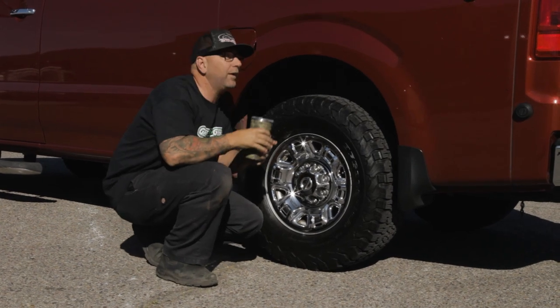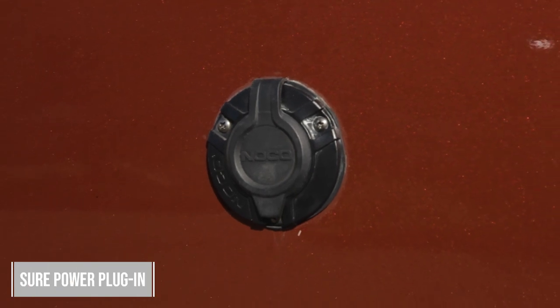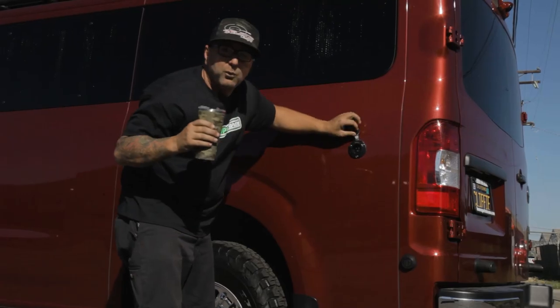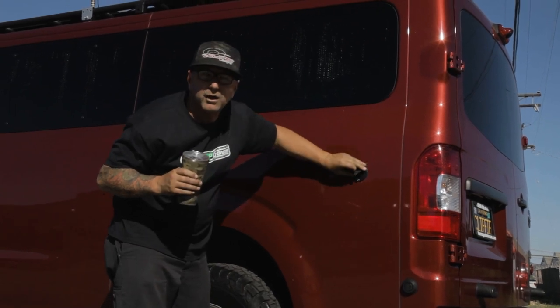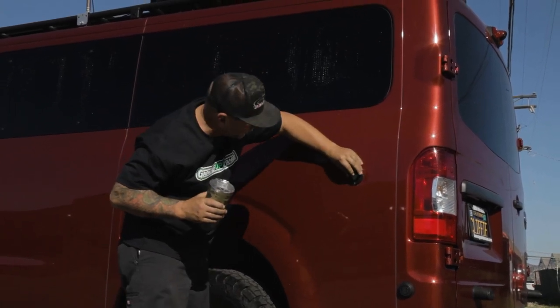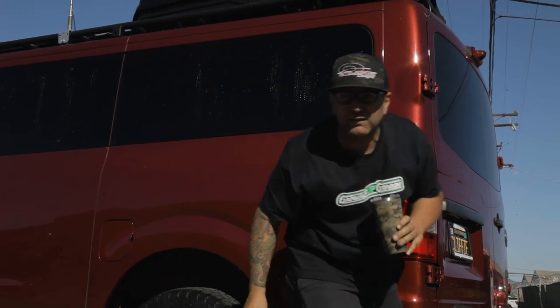I just found this — it's so cool. This is a shore power plug-in right here, so when you're at a campground or at home, you can have this thing plugged in, charging your whole system. I just love it.